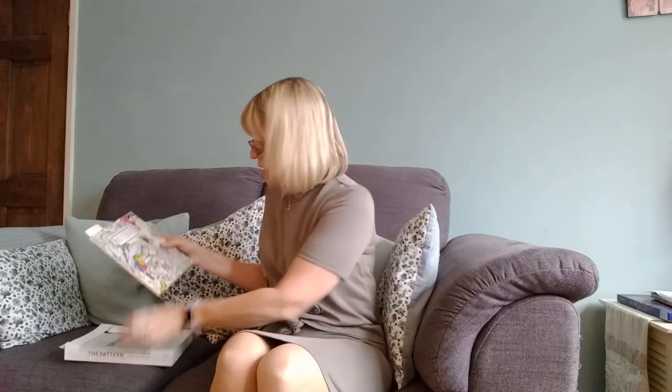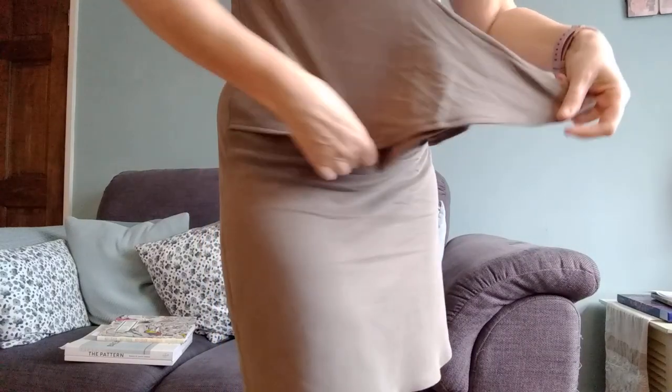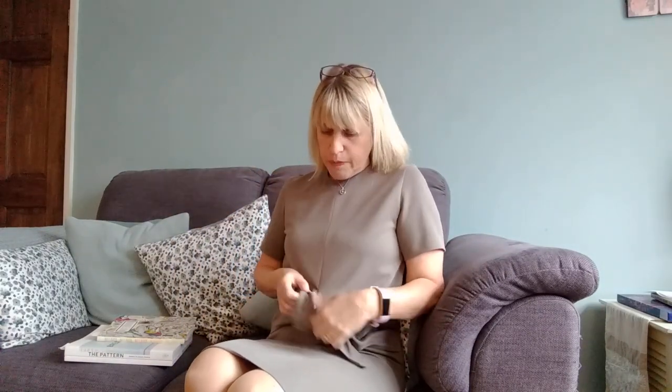The pattern says the fabric quantity required is 1.7 metres, but I only had 1.5 metres because where I bought it from you have to buy by the half metre, and I was trying to be economical. I did struggle to get all the pattern pieces in, because the top part has ties which makes it quite a long piece to cut out. It was quite tricky but I just about managed it — though I think if you had a printed pattern you'd really struggle, so that's something to bear in mind.